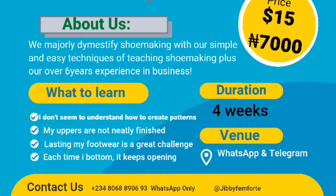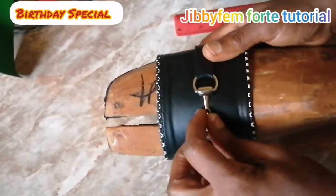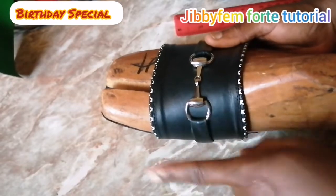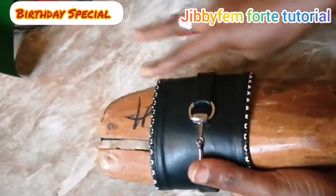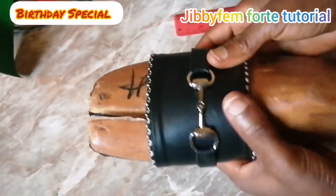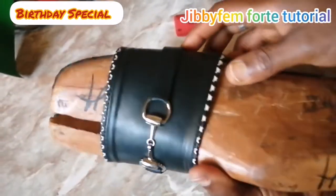I'm going to teach you how to ensure that when you last it, it's well positioned on the foot — a perfect fit, not too small or too wide. I'll show you how to use your foot as a last if you don't have one, how to bottom without it keep opening, and what durable material to use for your top heel. The class will be on WhatsApp and Telegram. The bonus pattern template and my book on the business of shoemaking are available for the first 30 people who pay — after that I won't be accepting more.